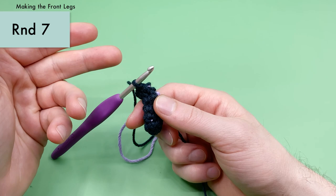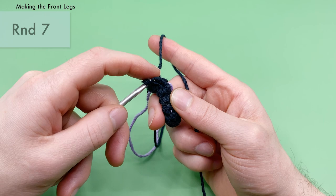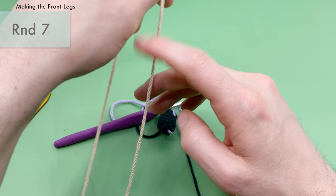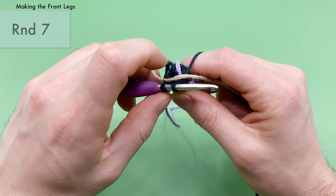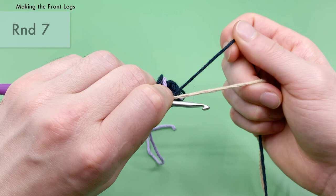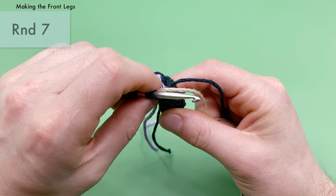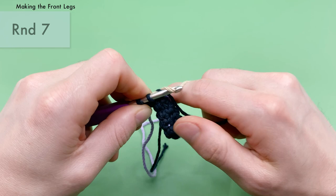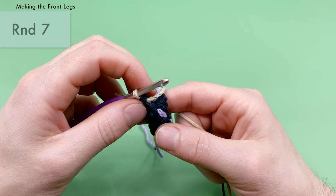For round seven, we need to change colors to jute. To do the color change: undo the last stitch so you have two loops on the hook without having pulled through with the black yarn. Place the new jute yarn end in between the two loops on the hook and the end attached to the ball, hold down with your index finger, fold it under, yarn over with the jute yarn, and pull it through the two loops to finish round six and switch to jute. Round seven is just a single crochet into each stitch around, all in jute color — six single crochets total.